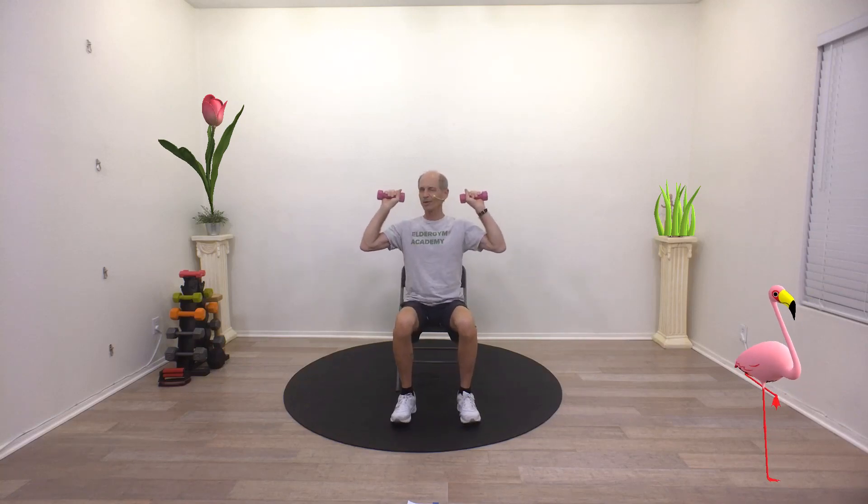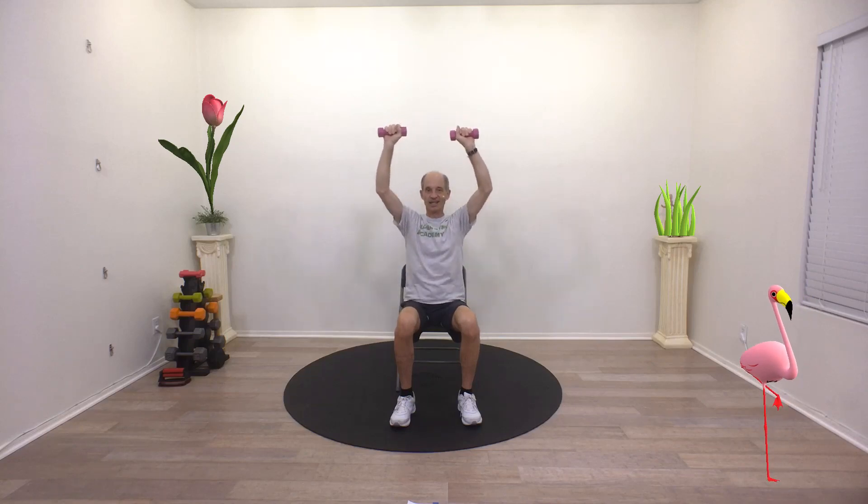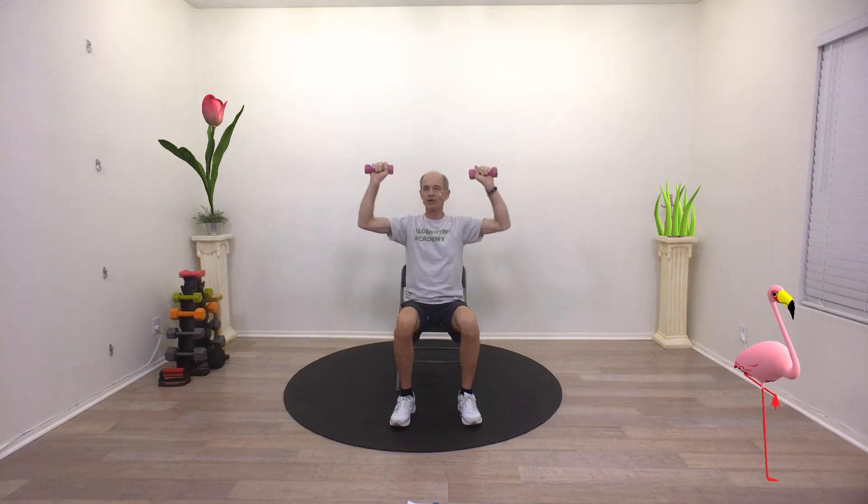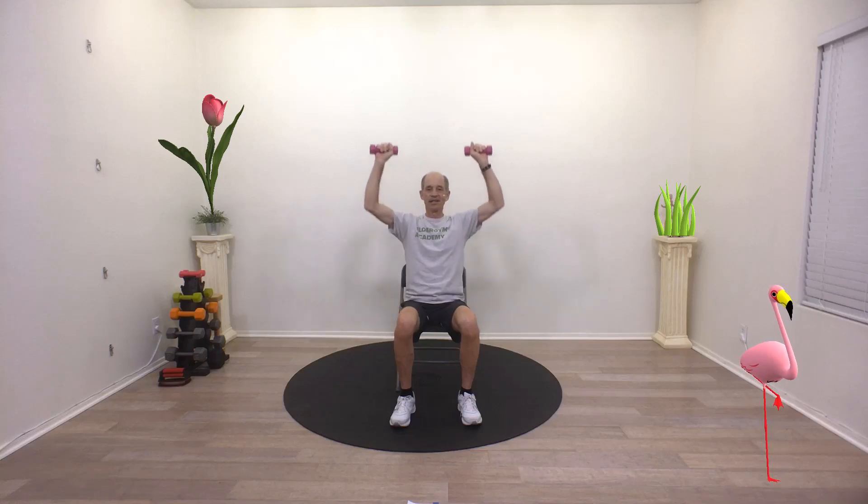The next one we're going to do is a press. Hold your palms forward and bring the weights about ear high. Now lift them above your head and give them a little tap at the top, just like that. Keep breathing. Now as we know, seniors, a lot of times our shoulders are not what they used to be. So if you have painful shoulders, you can drop the weights and just use the weight of your arms. You can also not lift as high — just lift up as high as you can without any pain.